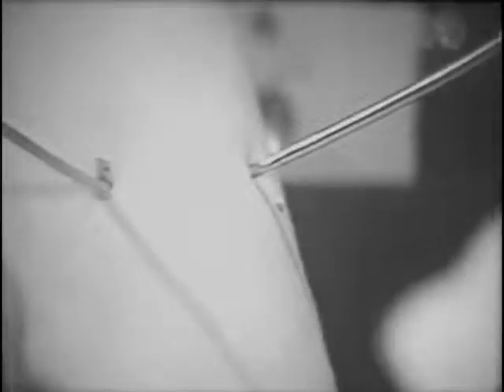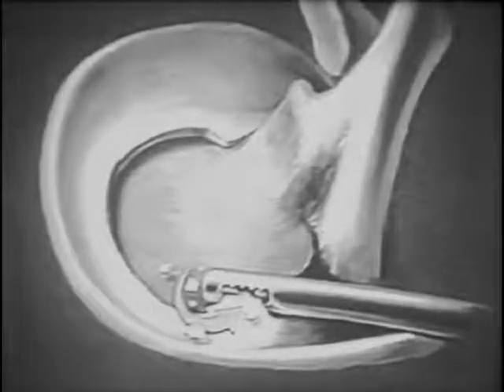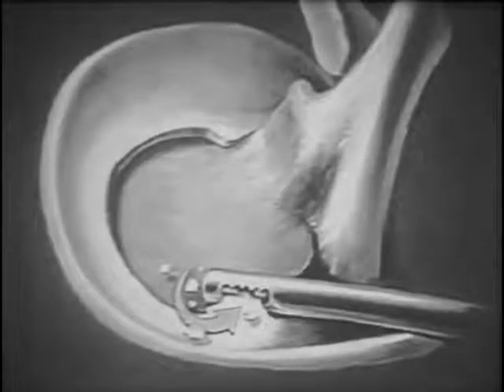An arthroscopic view shows the nerve hook probing an anterior portion of the remaining meniscus. This area is frequently a problem and is difficult to reach with an instrument. When those difficulties are encountered, the chondroplastic shaver is an excellent tool to reach this area easily. The chondroplastic shaver can remove all loose fragments as well as rough edges of the meniscus that would cause difficulty for the patient.